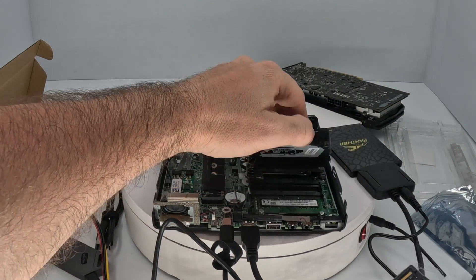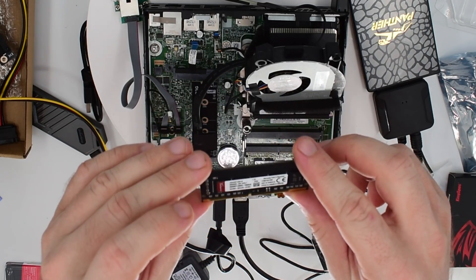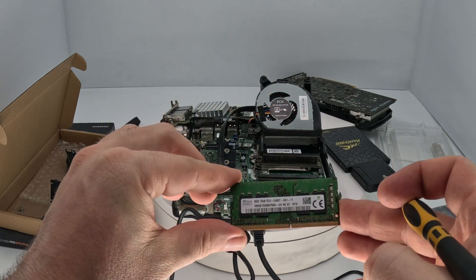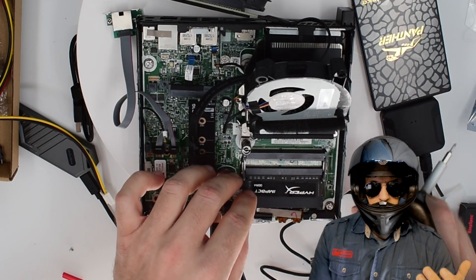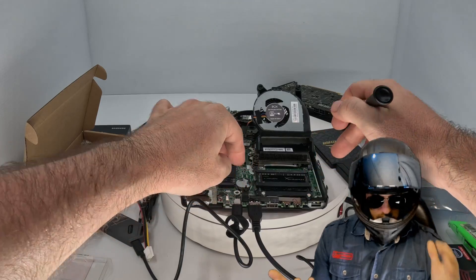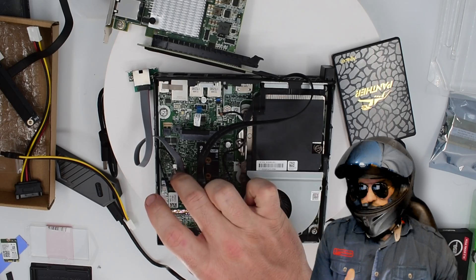RAM. We've got our two modules: SODIMM DDR4 2400 MHz. Take note, these are unbuffered, so none of that fancy ECC registered memory — but that's okay, we'll manage to keep this machine running. We've got a couple of clips holding the modules in place. Pretty standard 2400. Let's switch it out for a slightly larger capacity — $66 for the pair, that's a really good deal. I love how easy it is to install RAM on these mini PCs. With our dual socket, we don't even need to upgrade the CPU — keeping this really low budget.